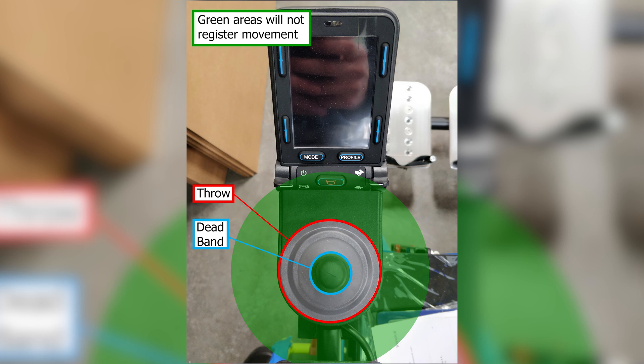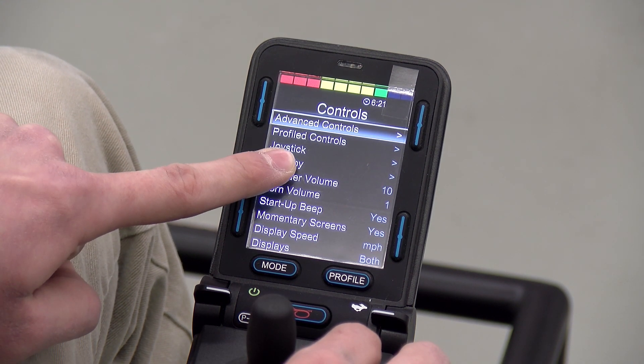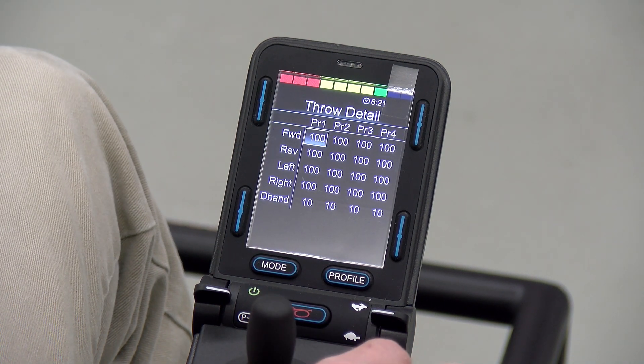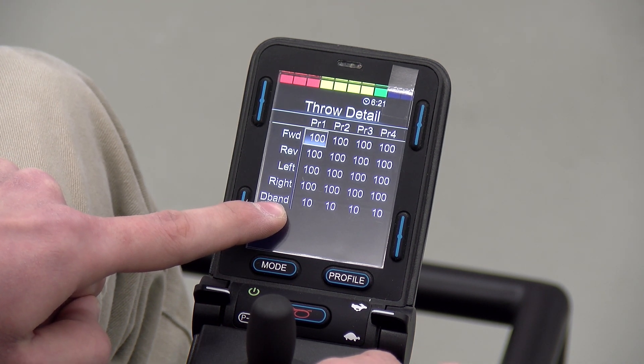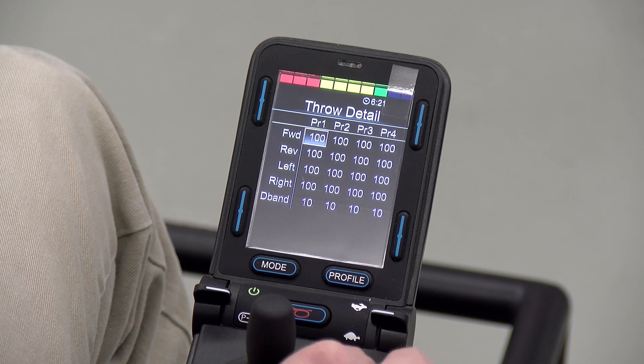One thing deadband can help with is jerkiness. If your chair is jerking around while you're stationary, you can try turning up the deadband so that the joystick will not register those very centric movements — you'll have to move it further out to register movement, because you're expanding that dead zone in the middle. To access these settings, go to controls, joystick throw, detail. The throw has separate forward, reverse, left, and right settings so you can adjust all of those individually, whereas the deadband is one singular setting. These settings aren't really necessary for most players but they are there in case you need to use them.